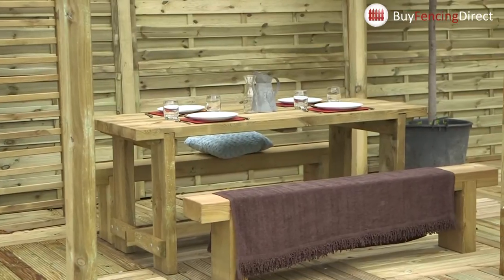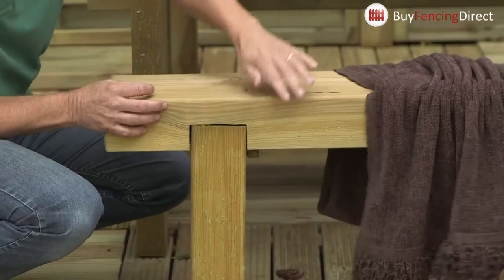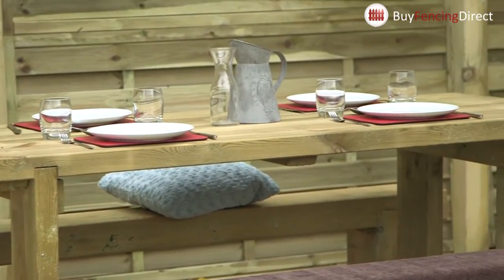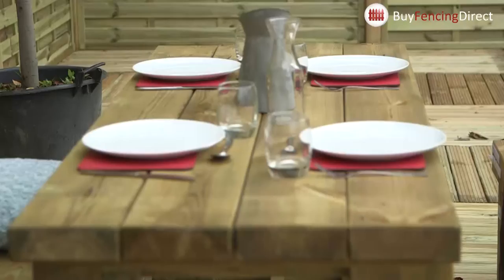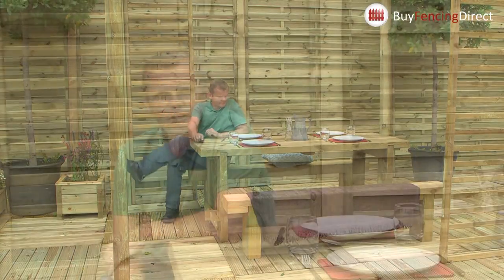Obviously once you've got something like this you'll need some furniture — that's optional. When you're looking at garden furnishings, just check the weight of it. That is heavy, and if I show you, that's the size of a sleeper — really chunky, modern and contemporary looking, and importantly it's comfortable too. I've put four places here but I reckon I could get eight around here and have a really good night. This kind of structure will really put a contemporary modern stamp on your garden and makes a real statement.